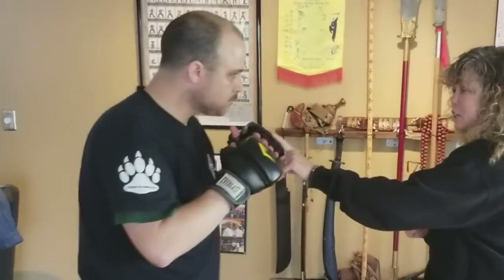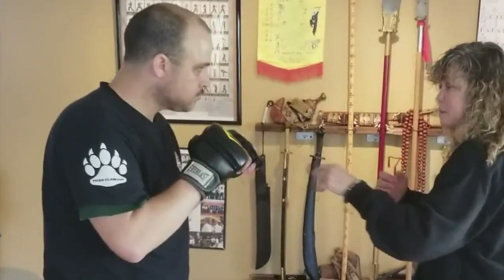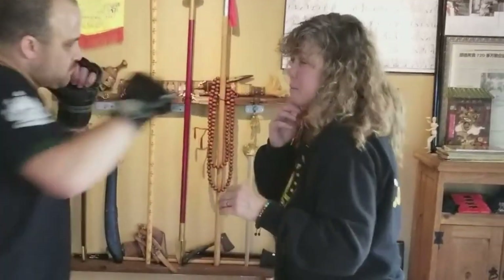So, let's say the jab comes, I spring back, cross comes, I'm just going to bob left. Hook — let's say the jab comes, I spring back, cross comes, I'm just going to bob left. Hook comes, I can just weave.